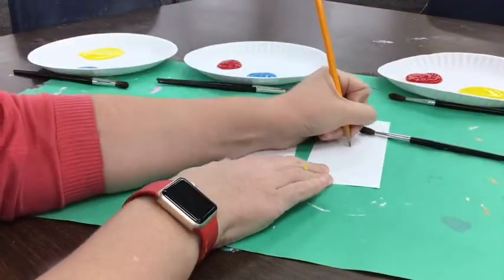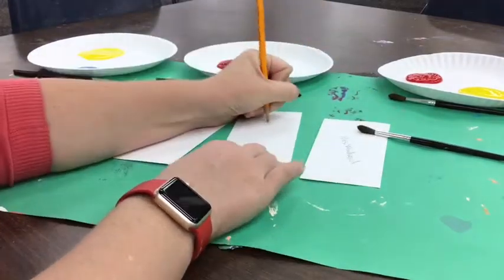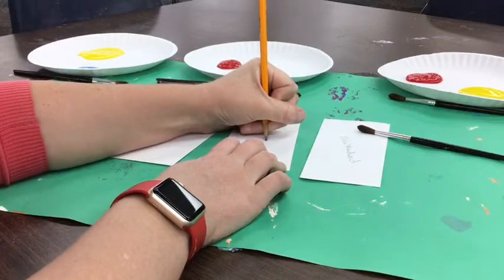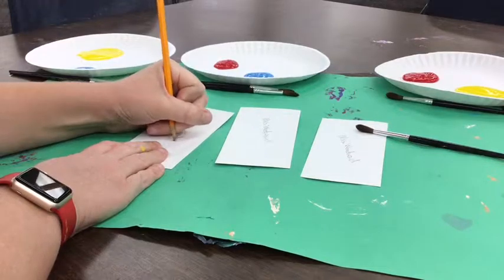I'm going to write my name on my three pieces of paper first. I'm going to write my name, and my name again, and my name a third time. Make sure your name is on all three pieces of paper before you start painting.